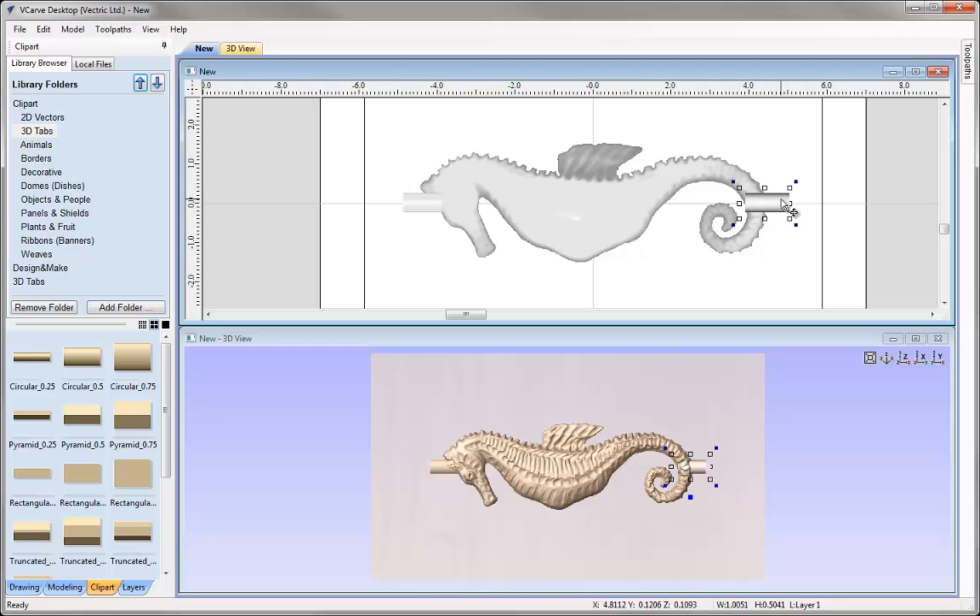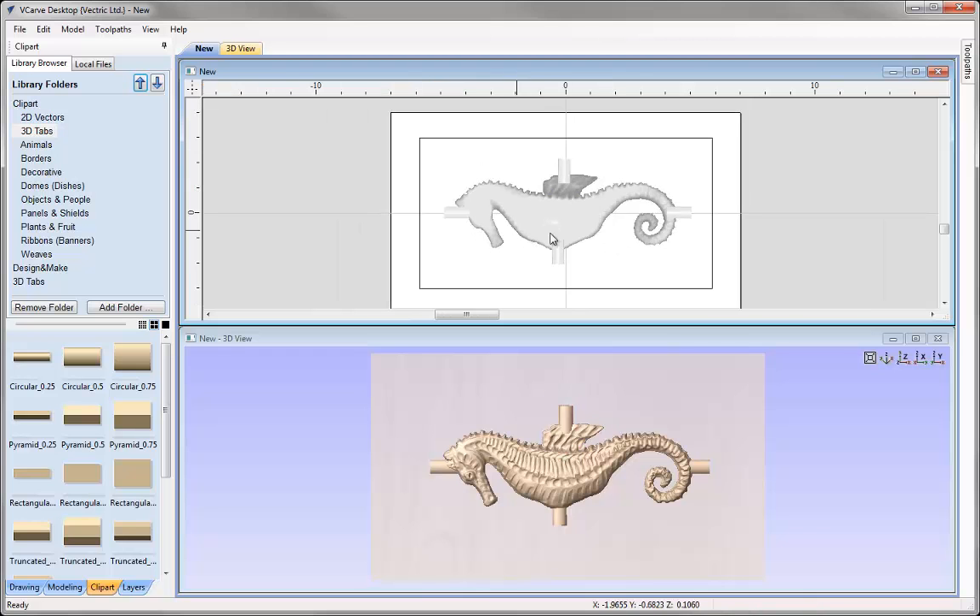Let's just align that up. So you can see we've got that held in position. I may just create one more by holding down Ctrl to create a copy and then rotate that manually using the handle on the top, and then use Ctrl, Shift and V to create a copy vertically and then move that tab into place. So I've got my four tabs to hold the part in place.